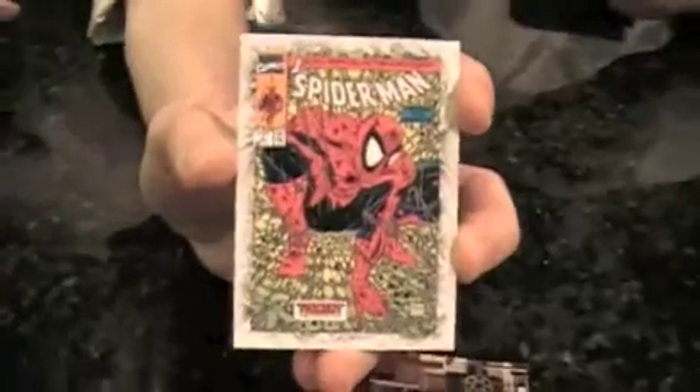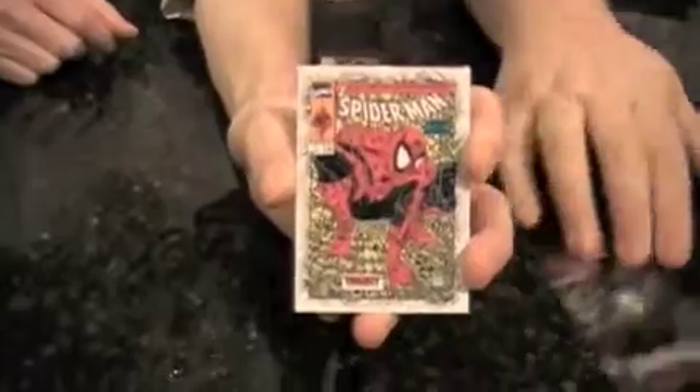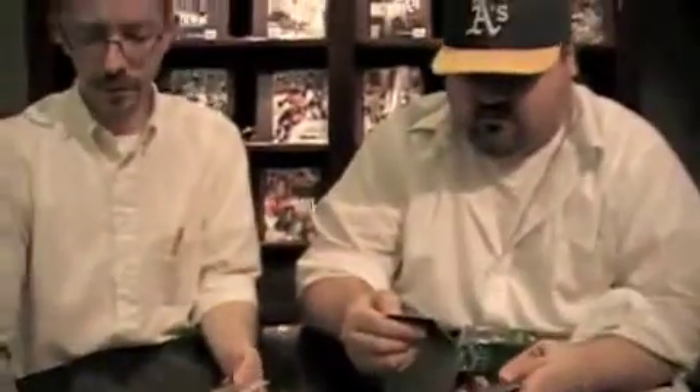There are holograms and other inserts — these are called Prime Microfoil, with a kind of etched surface, similar to old Skybox Metal. This one is War Machine from Iron Man. There are also Breakthrough Issues, about one per pack, featuring famous Marvel issues. Here's the first Spider-Man from the new series done by Todd McFarlane — hugely popular when it came out.